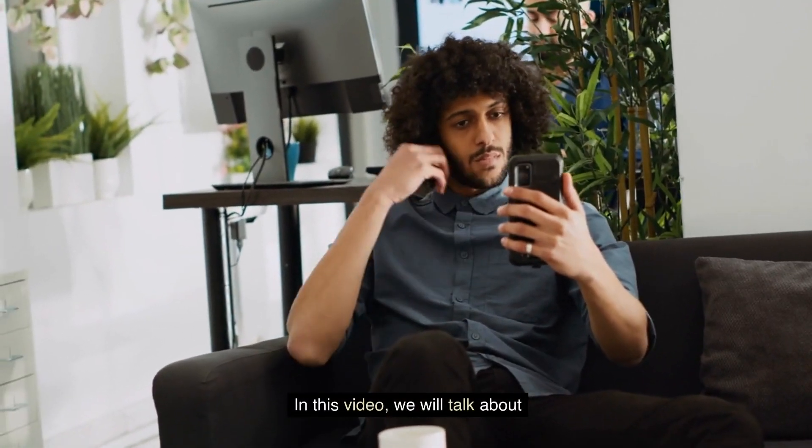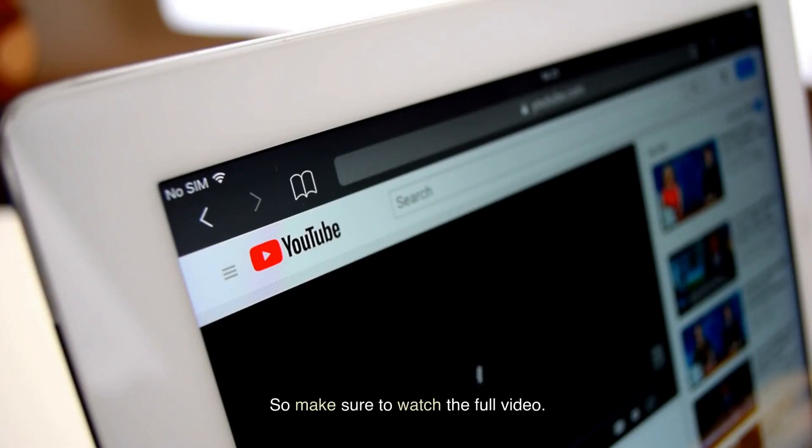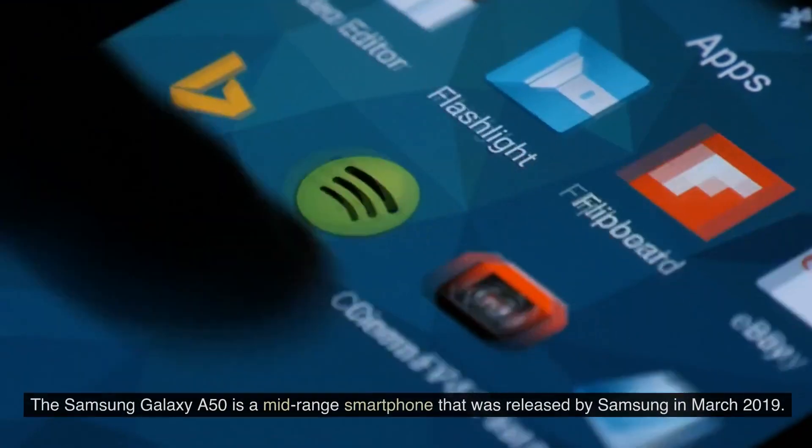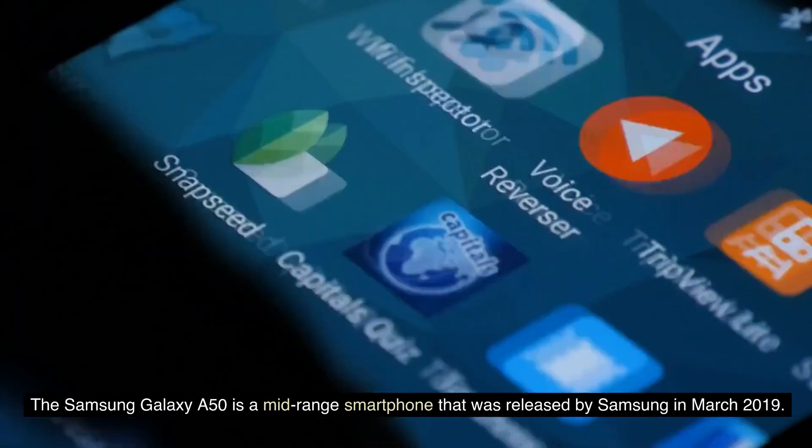In this video, we will talk about Samsung Galaxy A50, so make sure to watch the full video. The Samsung Galaxy A50 is a mid-range smartphone that was released by Samsung in March 2019.